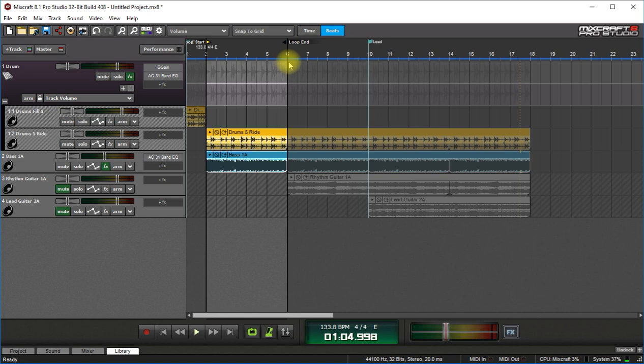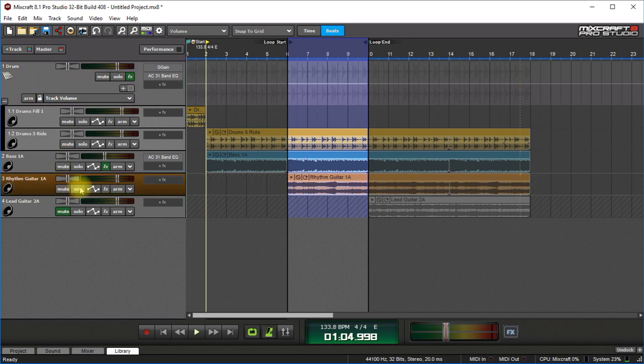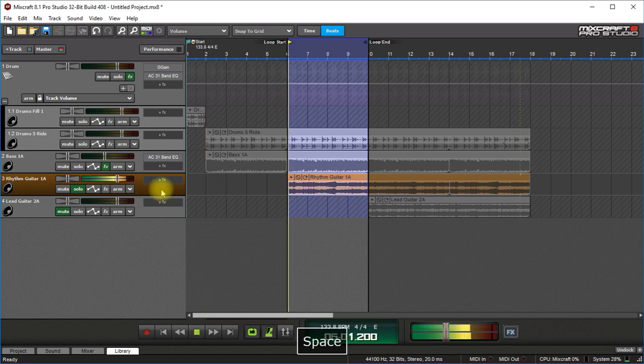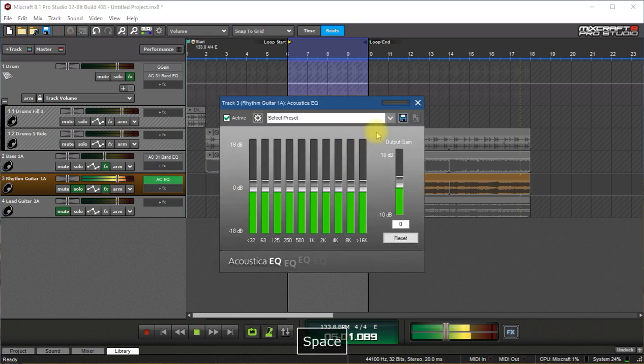And then I want to start dealing with the rhythm guitar. So I'll loop this section out, select L on the keyboard, bring in the guitar, solo it, and hear what's going on here. So it probably needs a low cut just in the beginning — I'll always put that in there.